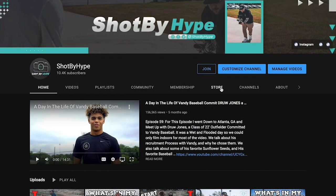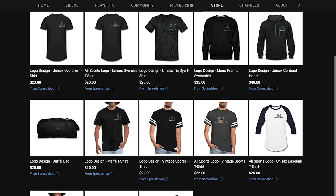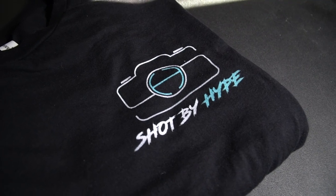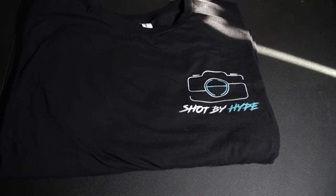Since we hit 10,000 subscribers on the channel, YouTube let me open up a merch store right on my channel. All you have to do is go to my channel, click the store tab, then click an item and it will take you right to the merch store. Every item sold is helping grow the channel and bring you guys more videos. So check it out. Be sure to subscribe and don't forget to like this video. And once again, guys, thank you so much for supporting the channel and getting it to 10,000 subscribers.